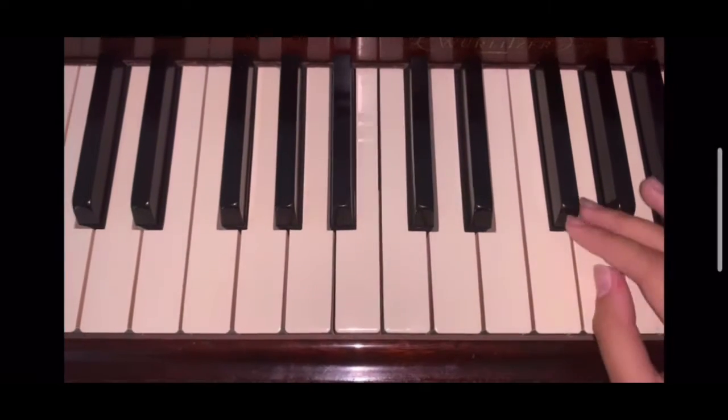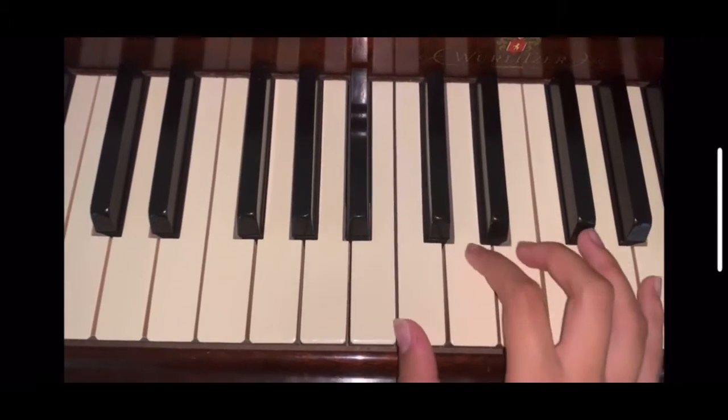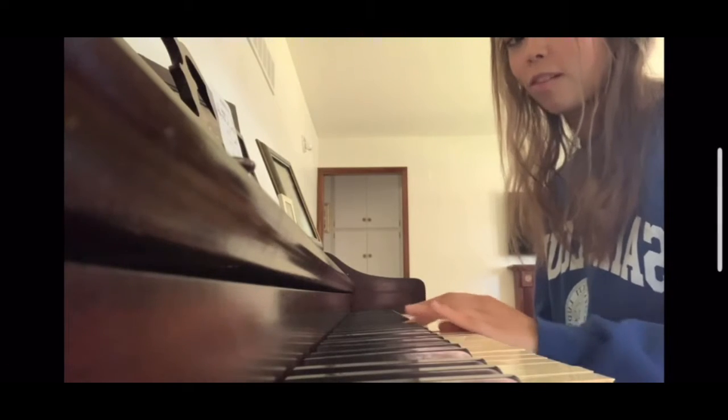Now let's talk about hand placement. Hand placement really just depends on the song that you play. To play Fear Release, my hands would look like this, but Hot Cross Buns, it would look like this. So this is just what it looks like from the side. Today I will teach you how to play Hot Cross Buns. This is one of, if not the easiest song to play on the piano.